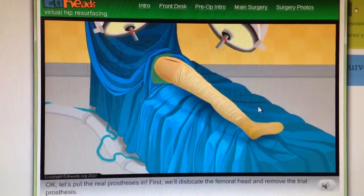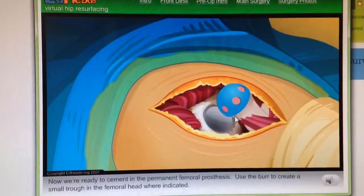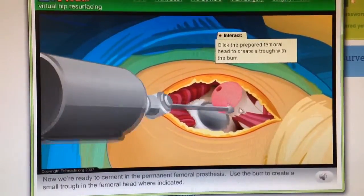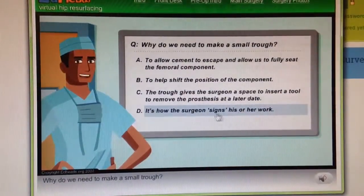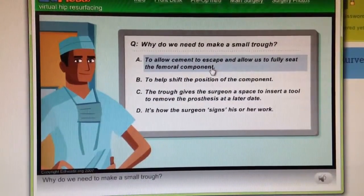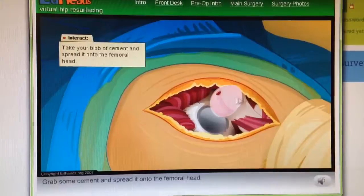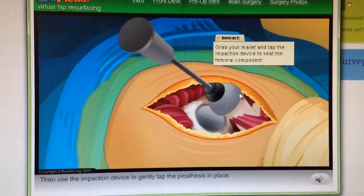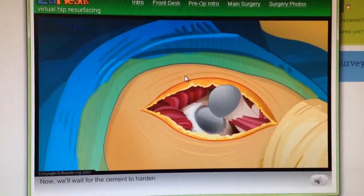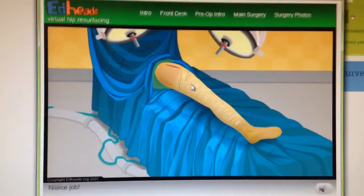It looks great! Let's put the real prosthesis in. First, we'll dislocate the femoral head and remove the trial prosthesis. Now we're ready to cement in the permanent femoral prosthesis. Use the burr to create a small trough in the femoral head where indicated. Why do we need to make a small trough? Grab some cement and spread it onto the femoral head, then use the impaction device to gently tap the prosthesis in place. Now we'll wait for the cement to harden. I will put the hip back into place and check range of motion one more time.